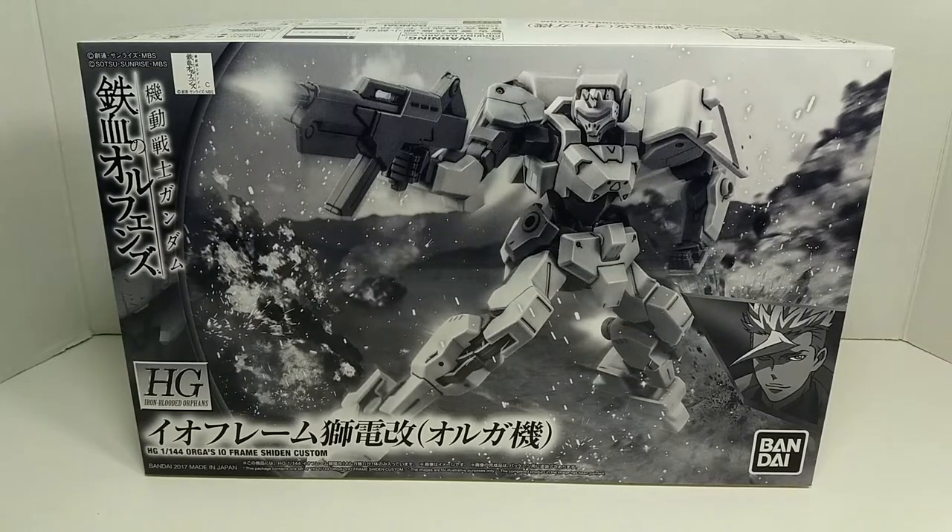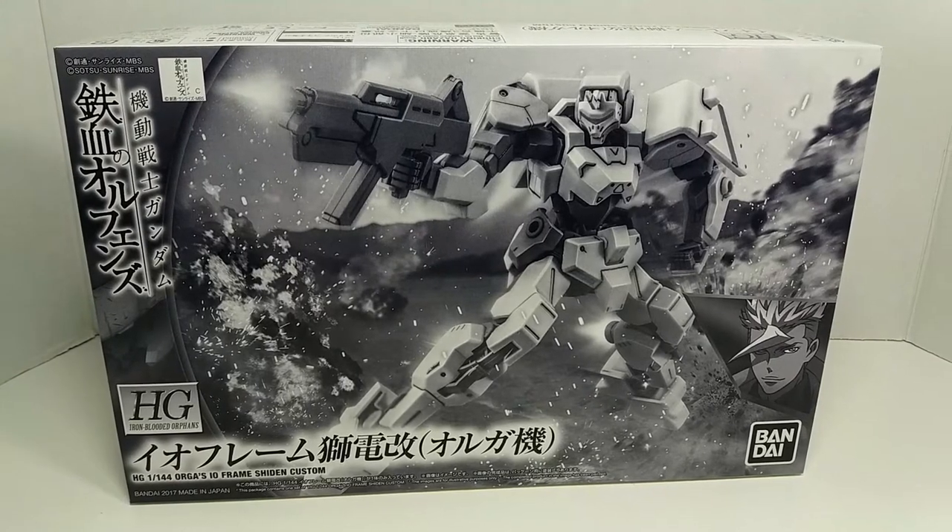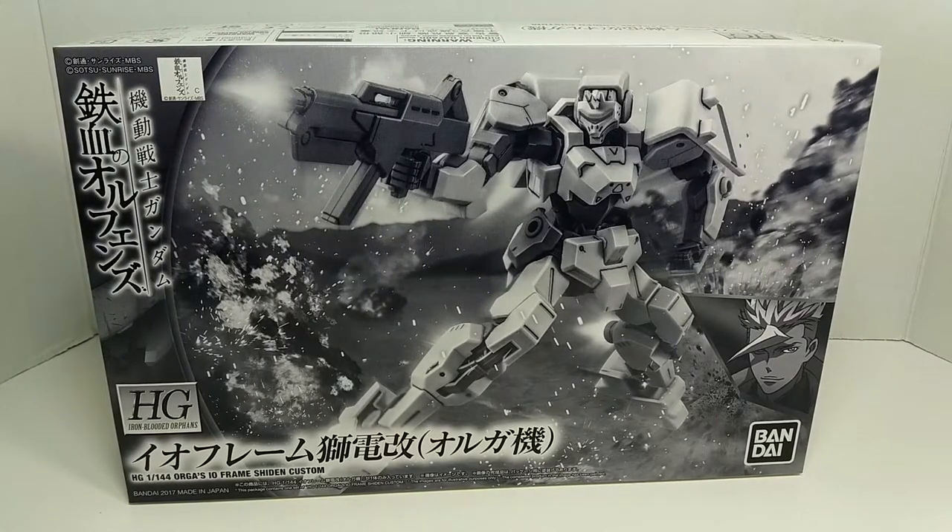Hey guys, welcome back to Chapman's videos. Today we're going to do an unboxing of the Premium Bandai Orga Custom EO Frame Sheedon from Gundam Iron-Blooded Orphans.